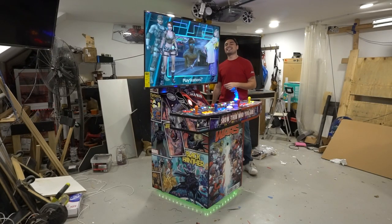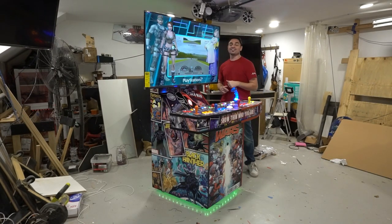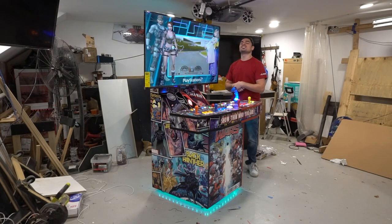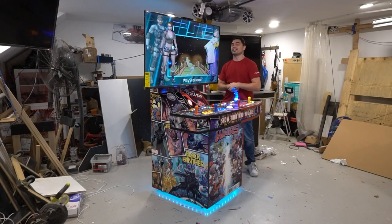What's going on guys, VicVP back with another Game Case Arcades video. Today we're going to be doing an overview of the ByVic 55-inch four-player Secret Wars arcade cabinet.